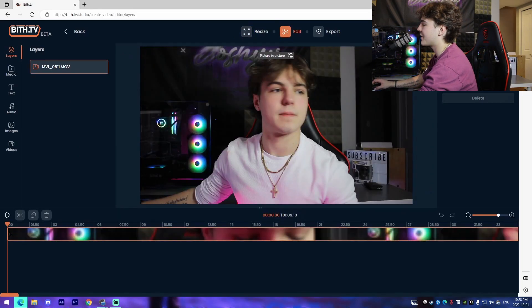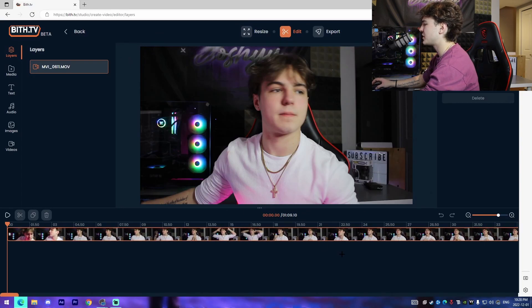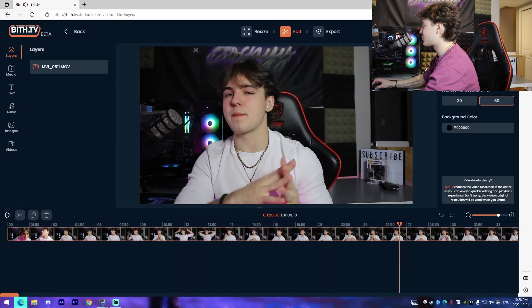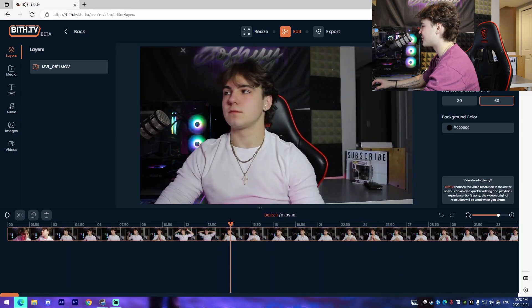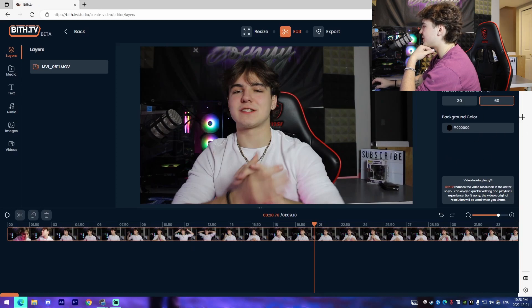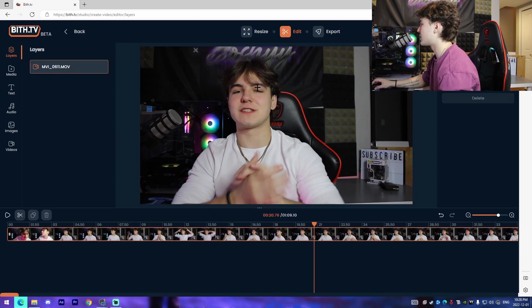I'm changing it back to landscape and continuing to the edit tab. Once it loads, we can see it compiles all the footage right here. We're able to track through the entire video and use our spacebar to pause and play. You're also able to change the export resolution and FPS on the side on the fly, which is super cool.